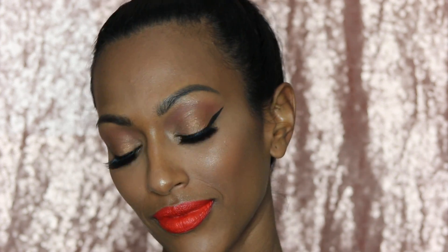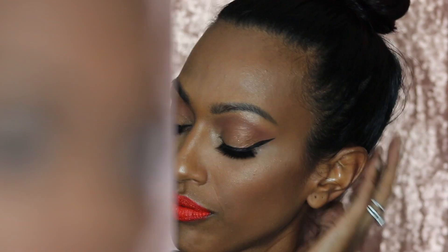Hey guys, welcome back! Today I'm going to bring you Desi and Katie's Dose of Color collab. I'm super excited — I got my hands on the eyeshadow palette, the lipsticks, and the highlighters, so here we go.